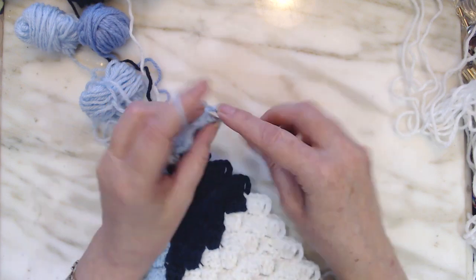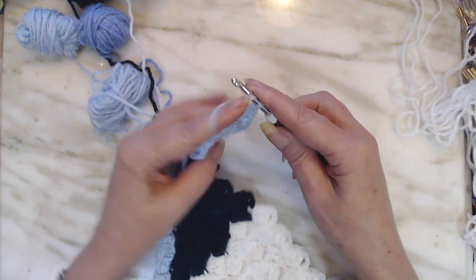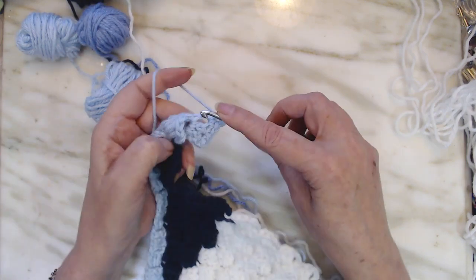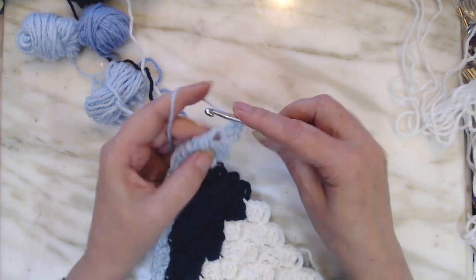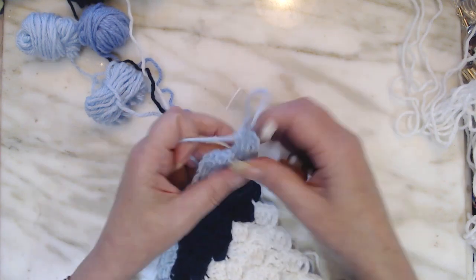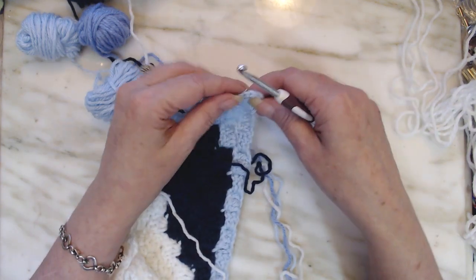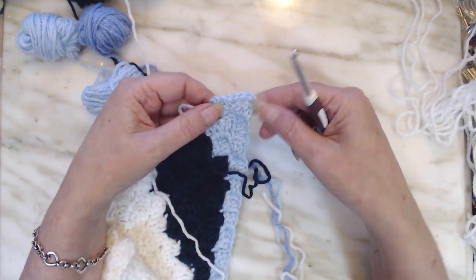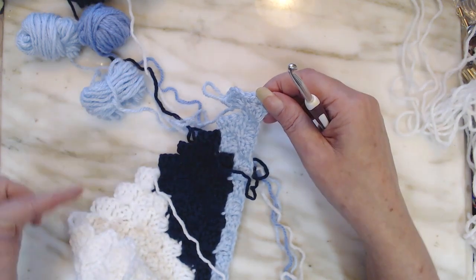And then I'm going to do my three double crochets. That's two, three, and four. There you go. You have your corner. Squared it up. And now we're going to do our pattern going back down.